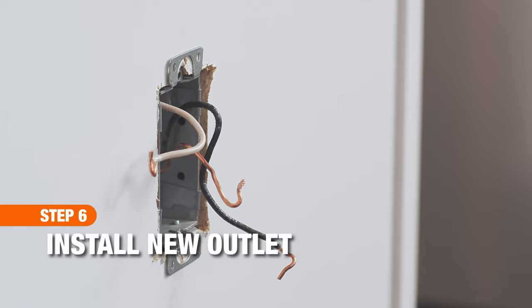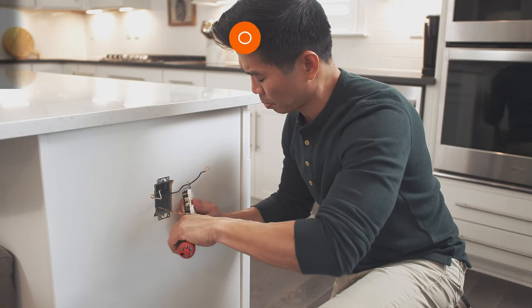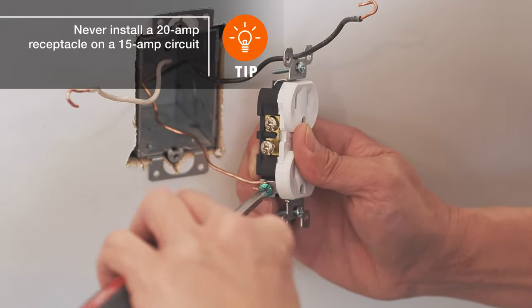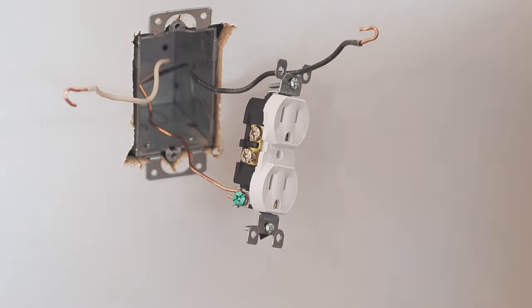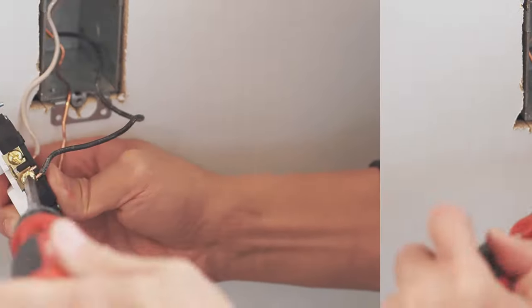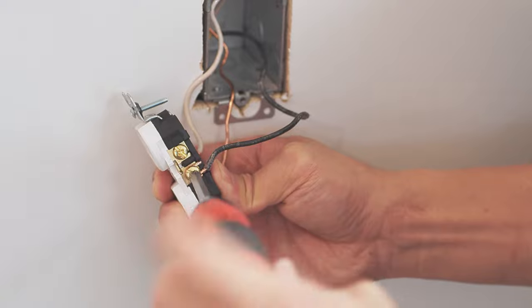The amperage of the new outlet should match the amperage of the old outlet. Attach the wires to the new outlet exactly the way the old wires were attached. Copper wires will connect to the green screw terminal, white wires will connect to a silver screw terminal, and black wires connect to a brass screw terminal.